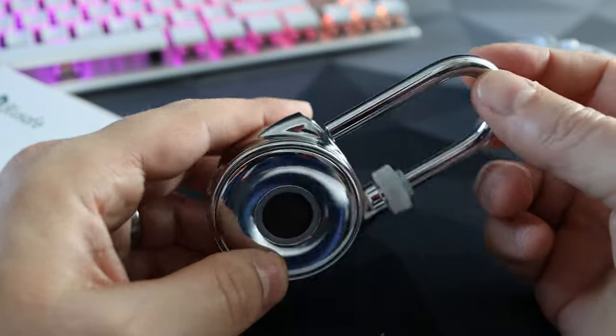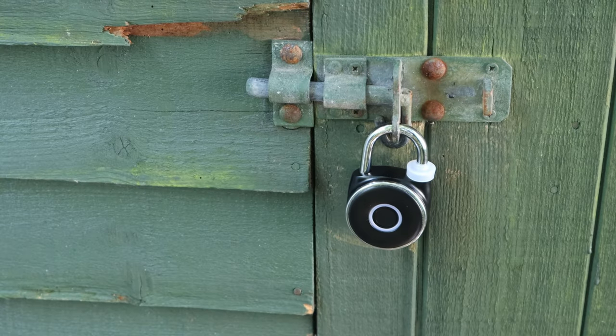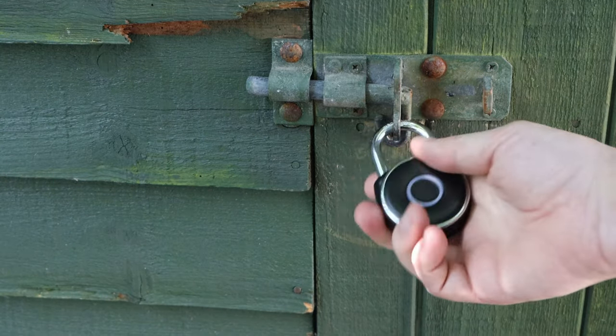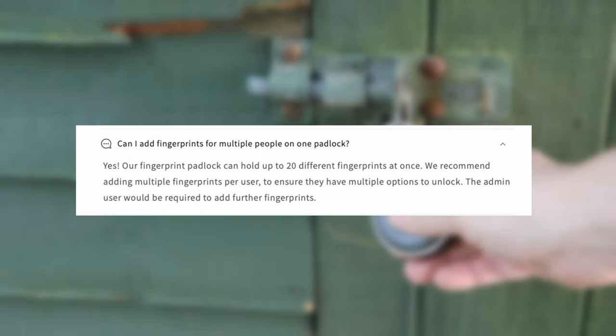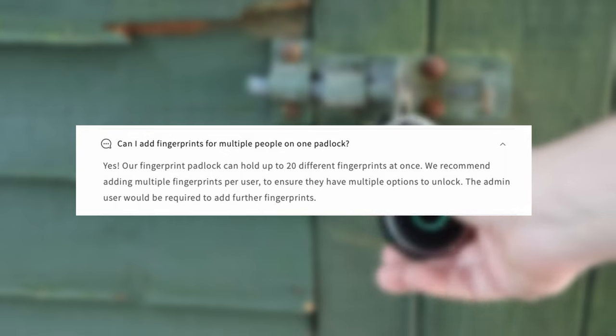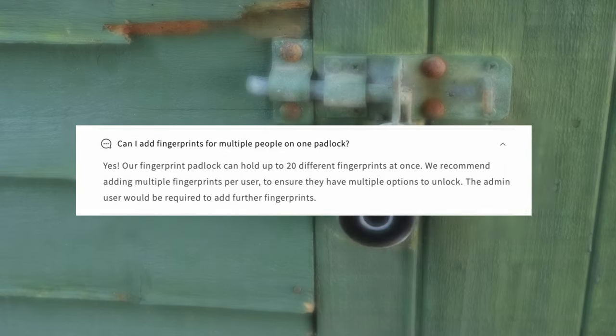Once admin is set up, you can add more people — and this was another concern of mine: how many can it hold? Well, far more than I need, which is good for those wanting a team of people with access. It can hold 20 fingerprints, all of which have to be added through the admin fingerprint we set up earlier.